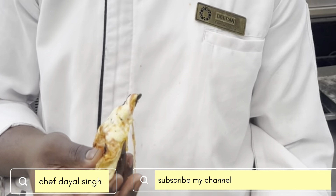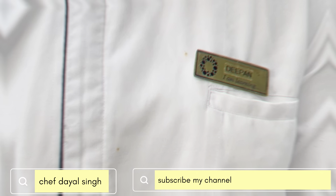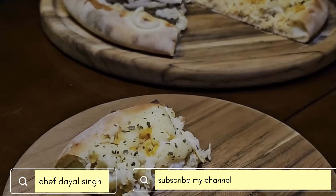You can see the variants of toppings, like cheddar, on our deep fried pizza.